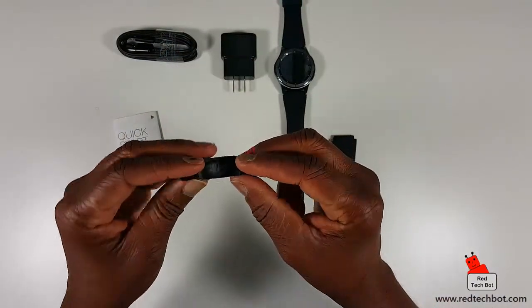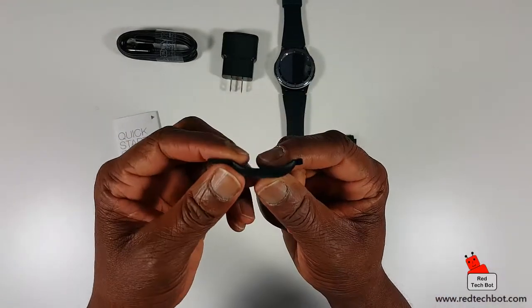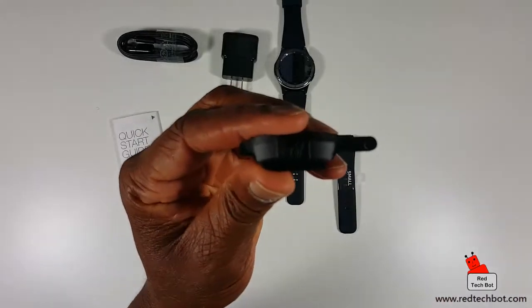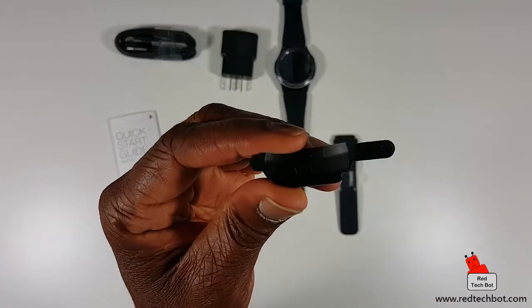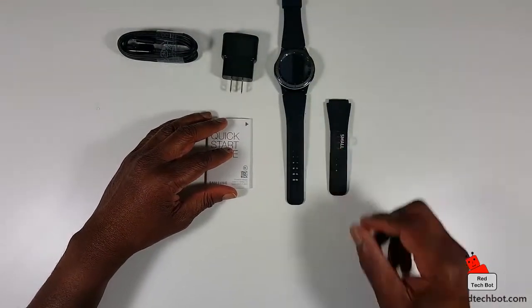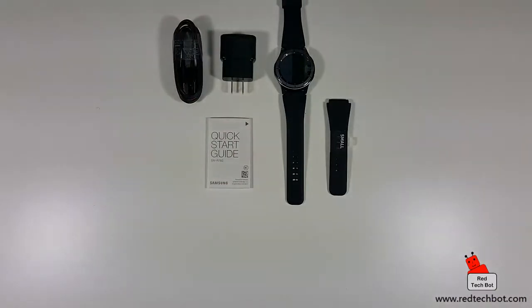We also have this little piece that came on the side to protect the side of the watch. Inside the packaging it actually shows a little icon of a man throwing it in the garbage, so this can be disposed of — it's just protective packaging.